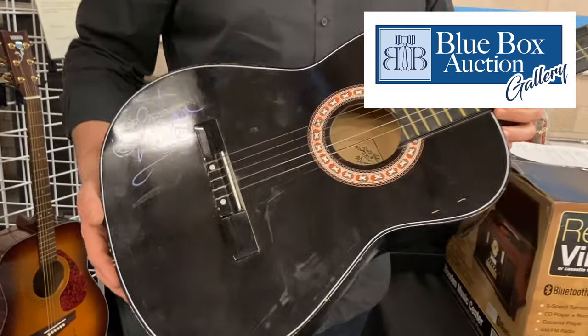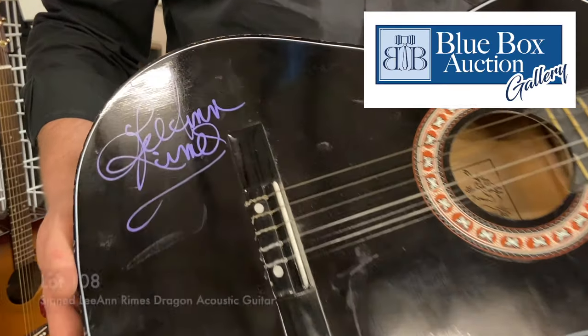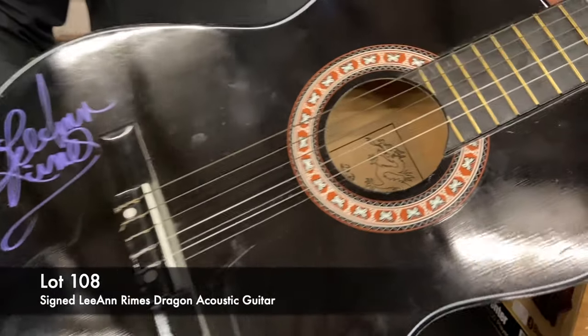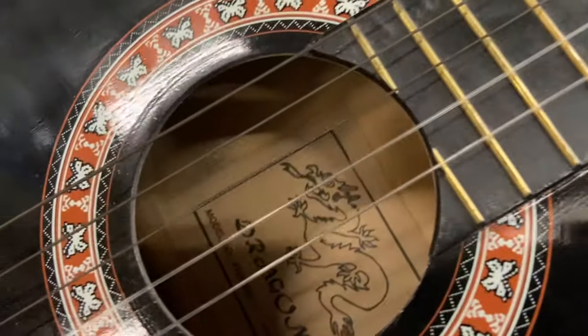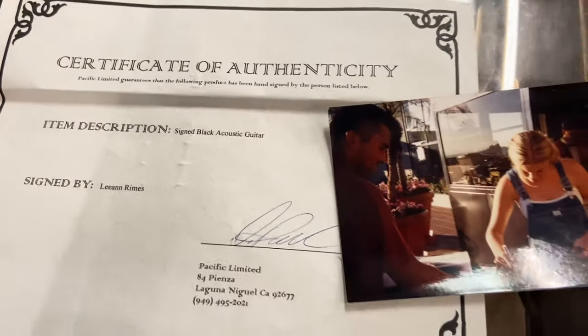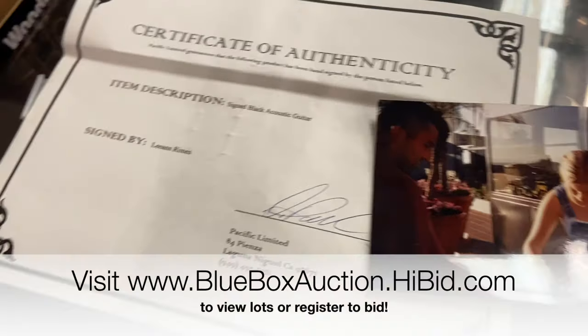And this next one is really cool. It's signed by three-time Grammy Award winner LeAnn Rimes. It is a Black Dragon acoustic guitar, and it comes with a certificate of authenticity and a photograph of her actually signing this guitar. So I think that's pretty neat.